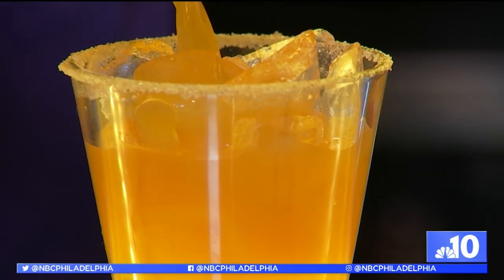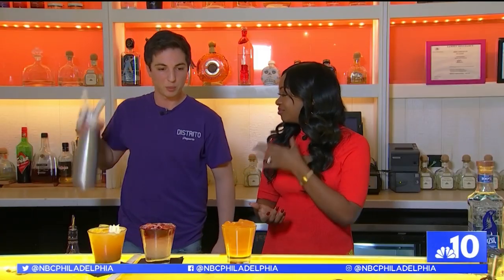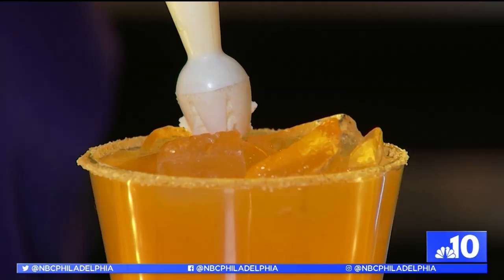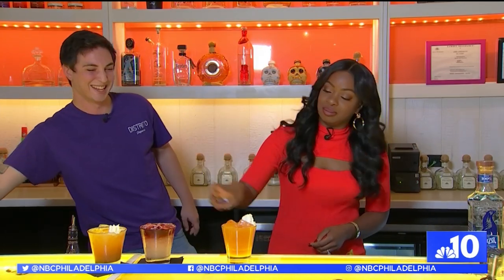Can I do the honor? Of course. Fresh ice, strain it over. That looks gorgeous. We have some house-made whipped cream that we're putting on top — just a little dollop. Why just a little dollop? Why can't we just do a dollop all around? Because you don't want to miss all the pumpkin flavor. All right, that is true.